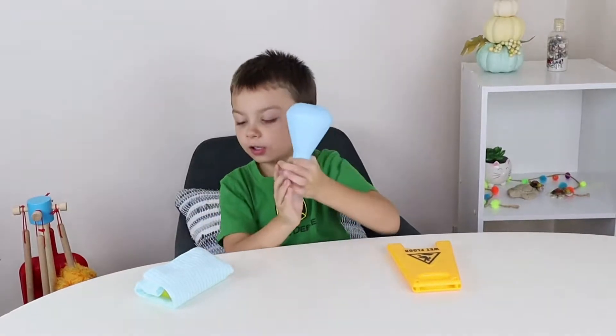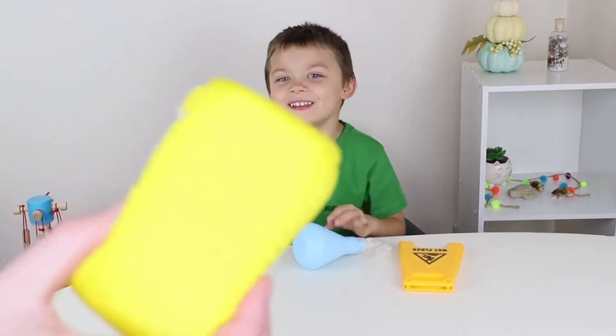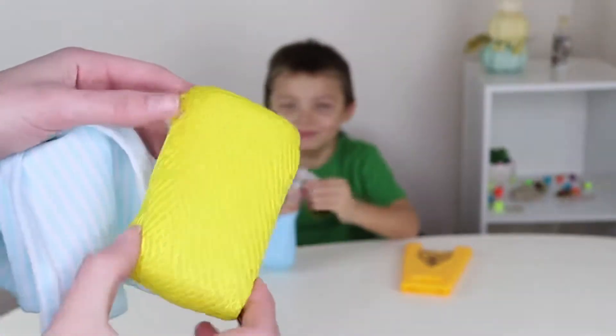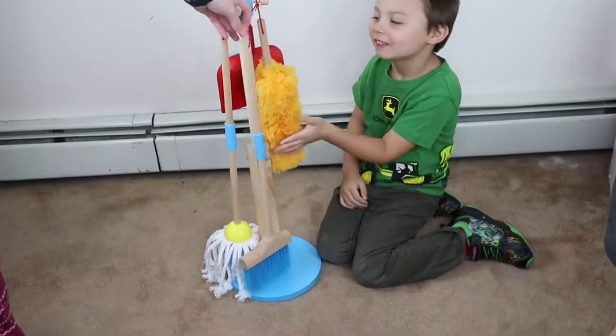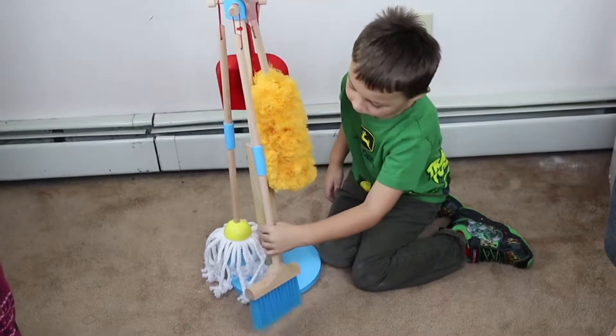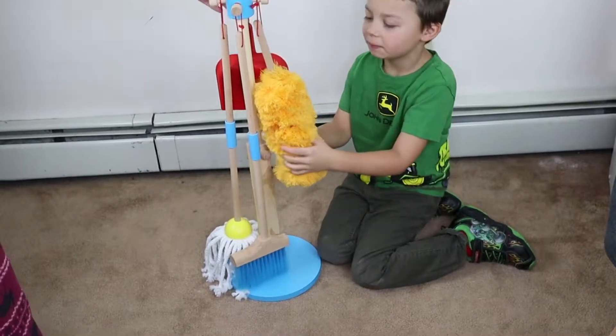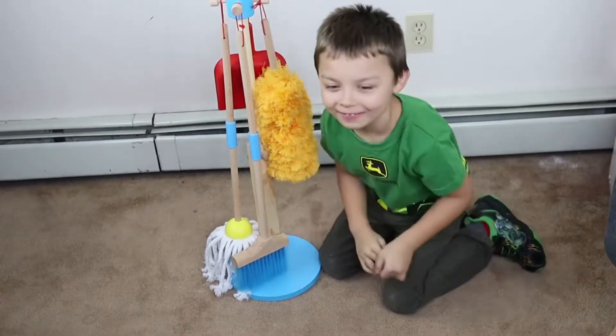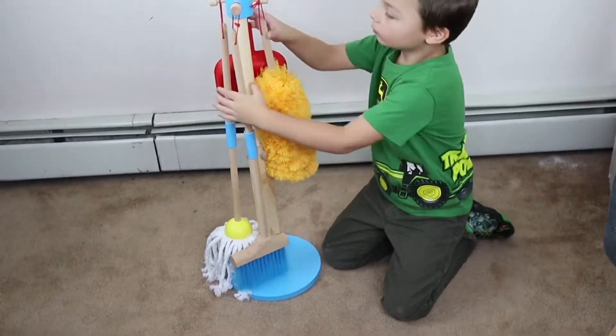What's the next thing? This — does it look like Spongebob? It does kind of look like Spongebob! We got a sponge and then a cloth. A dust mop — it's so soft. And then can you spin it around and show the dustpan in the back?